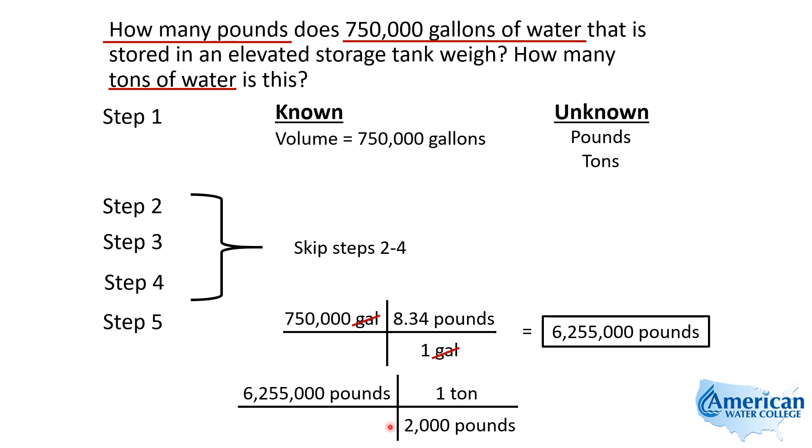So when we put the equivalents in the monorail, if we already have pounds on top, that pounds goes on the bottom. Since we have it set up like this, those pounds divide out and we're left with tons. This tells us that we need to divide 6,255,000 by 2,000, and we come up with 3,127.5 tons.